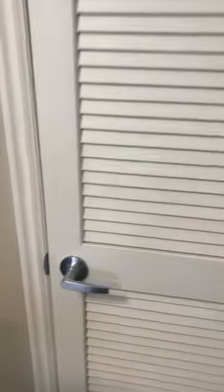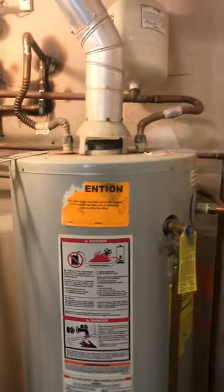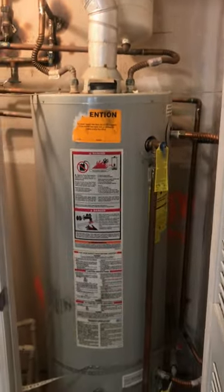So you come to your water heater door and go ahead and open that up. Hopefully there's a light switch somewhere near that. Here's the light switch so you can see it a little easier. Here's your water heater.